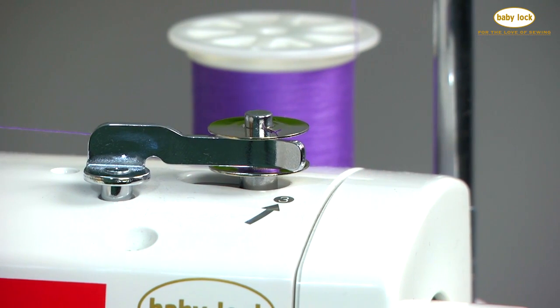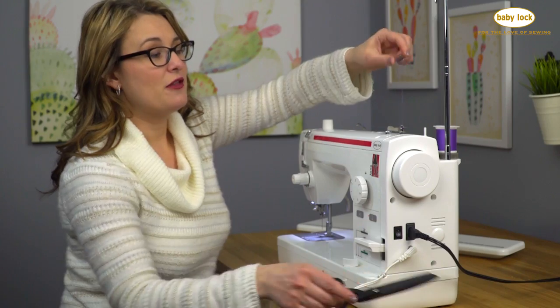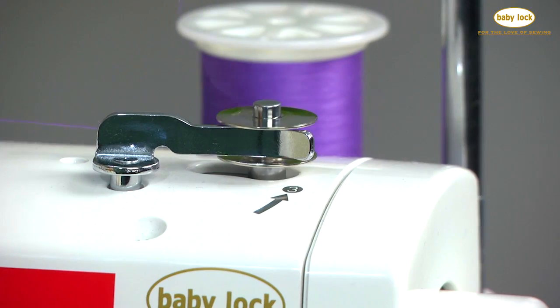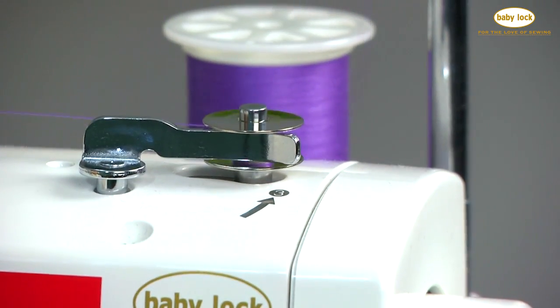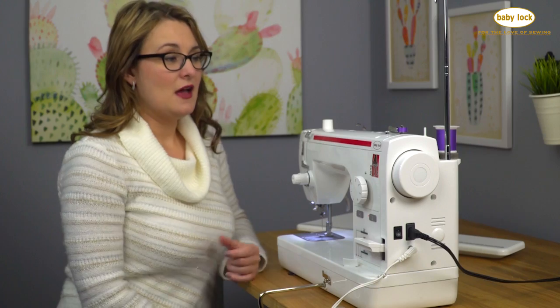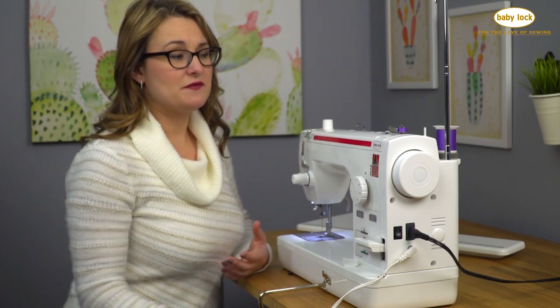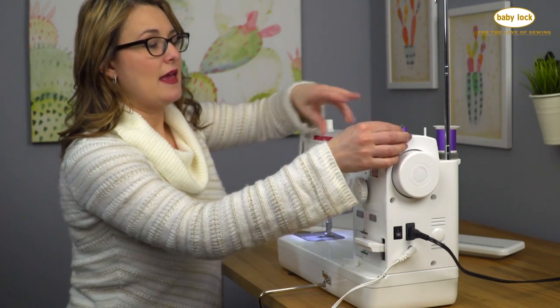Now when I press on my foot control the bobbin will wind. I'm just going to wind for a bit, get a little thread on that bobbin, and then I can cut my tail away and continue winding. It automatically stops when it's full and now I can cut my thread.